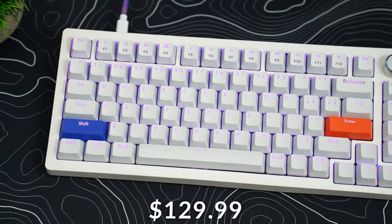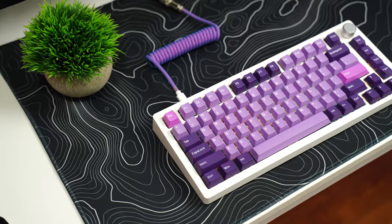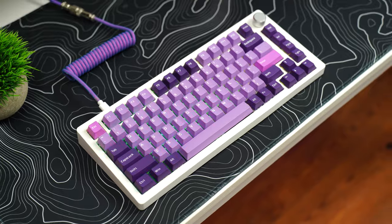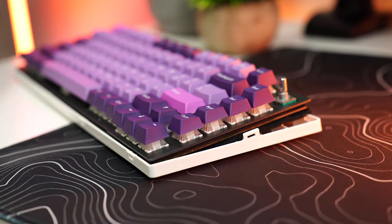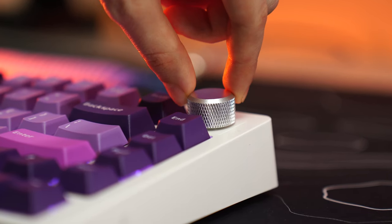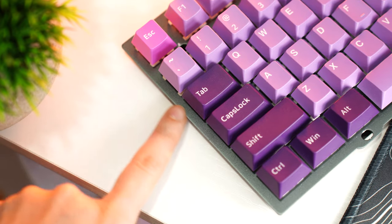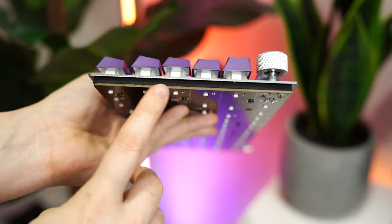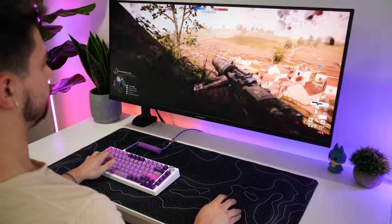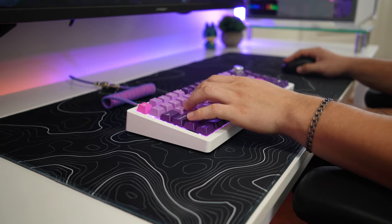This comes in at $129.99 with keycaps or $119.99 without keycaps, so you can put your own on it. This is a 75% form factor with a two-piece plastic case — very sturdy build with almost no flex. The metal knob also feels really solid with no wobble and nice tactile bumps. Inside the case, there is a nice thick metal plate, EVA foam between the plate and the PCB, and then another layer of foam inside the case — giving a really nice sound and overall very enjoyable to type and game on.